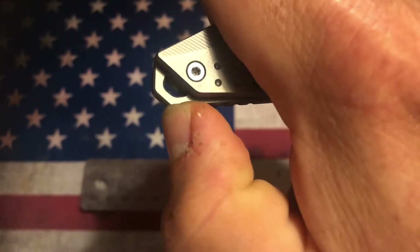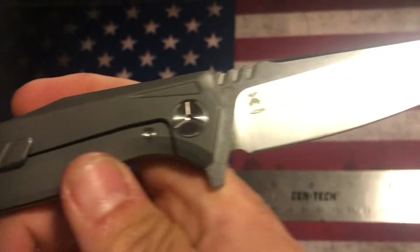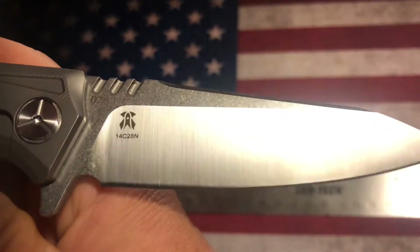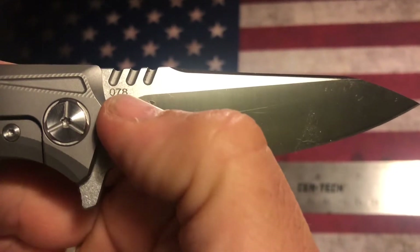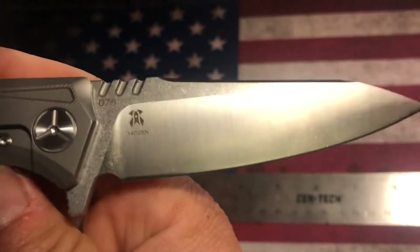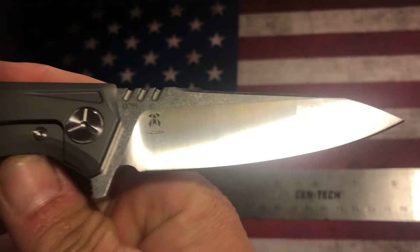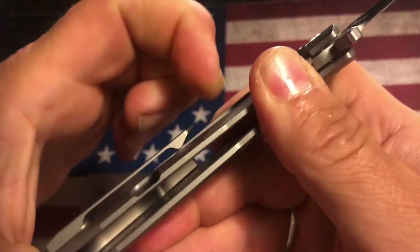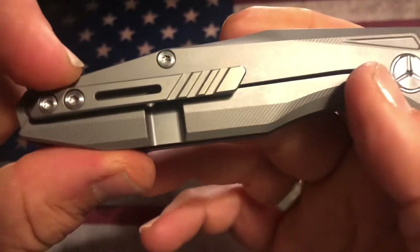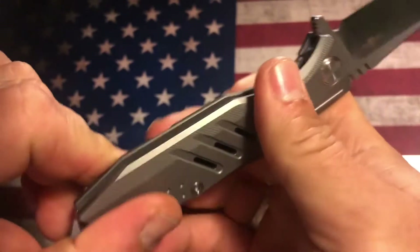They do have a lanyard here that goes outside of the frame. This is a beauty. I'm not sure if this is the serial number indicating how many have been made or what, but it is really nice and they do a great job on 14C28N. The titanium clip is just springy enough to get in and out of pockets very nicely.